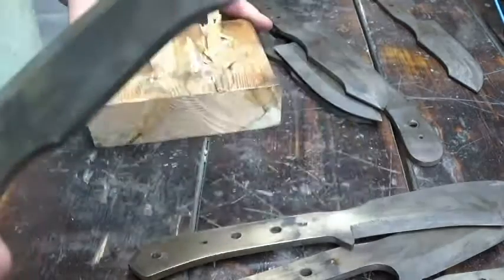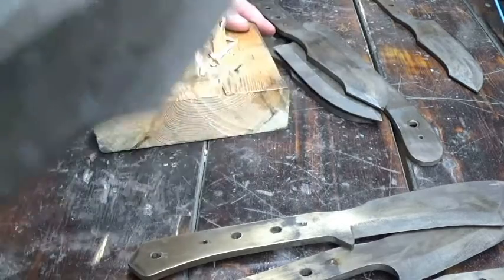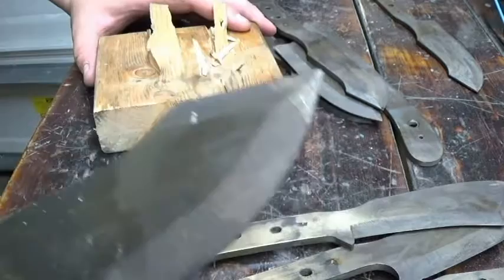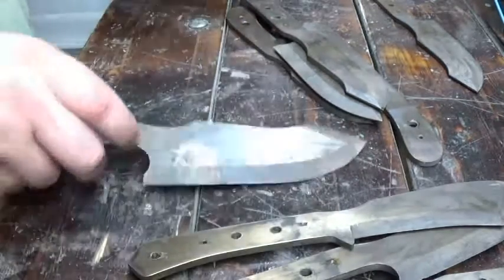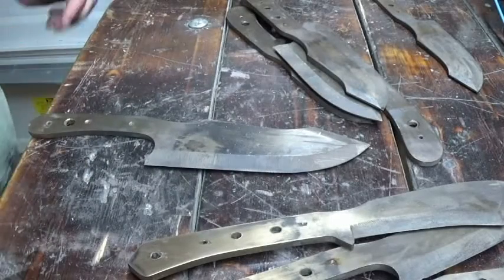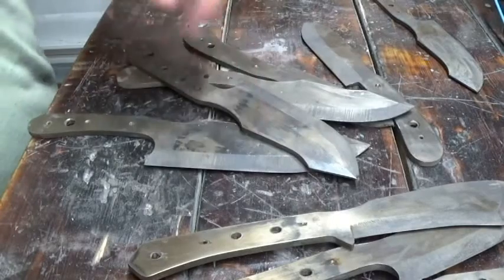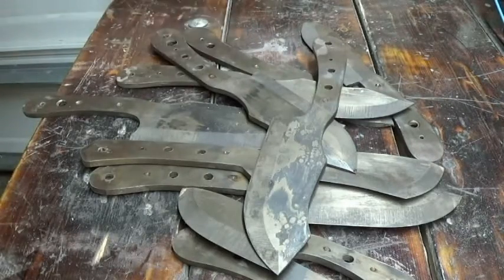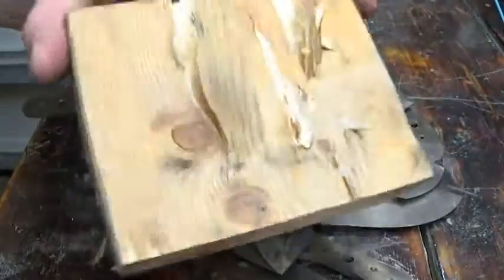If this hadn't been hardened, it would bend. If it had been hardened but not tempered, it would break. This has the perfect combined qualities of being hard enough not to bend, but soft enough not to break. That is what you want in a knife heat treat. That's a good heat treat in my eyes, and judging by this demonstration, I would hope you'd agree.